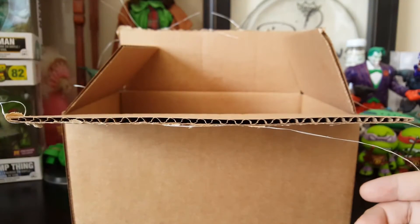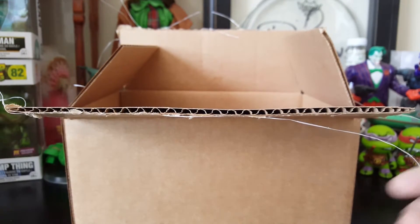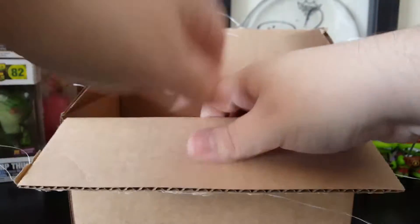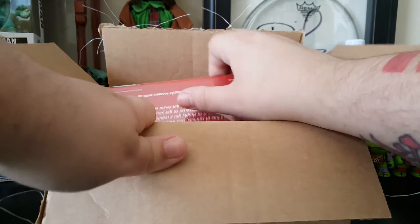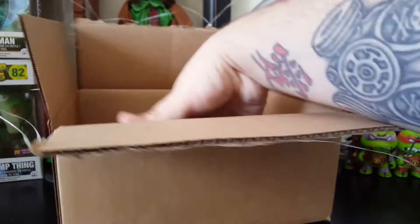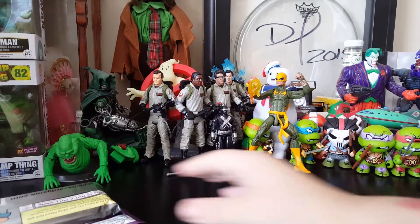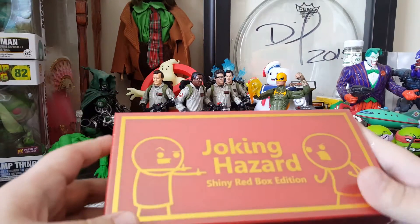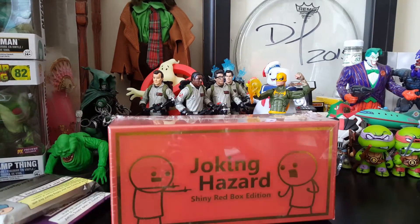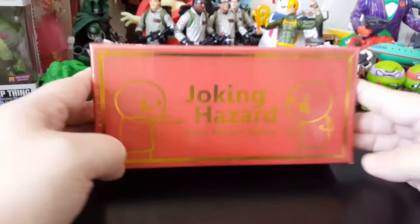So as you can see by that little comic there, it is Cyanide Happiness. This is a Kickstarter that I backed because I love their work. Cyanide Happiness, if you're not familiar, they do these stick figure type characters, do a lot of comedy and it's very vulgar and not for kids. I supported their game that they're actually releasing and it's called Joking Hazard.